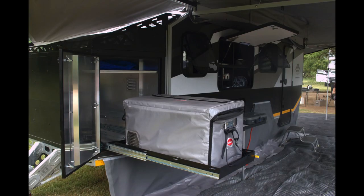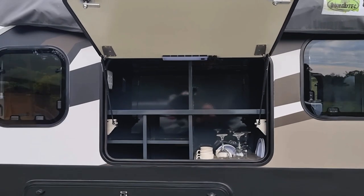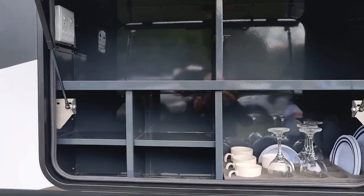On the on-side, you've got this large slide-out fridge tray which takes up to a hundred liter fridge. You also have access to that long shelf at the top. The on-side hatch drops down to form a table where you can place your gas stove and do your food prep. Then above, check this massive pantry — unbelievable, plenty of space for food storage on those long trips.